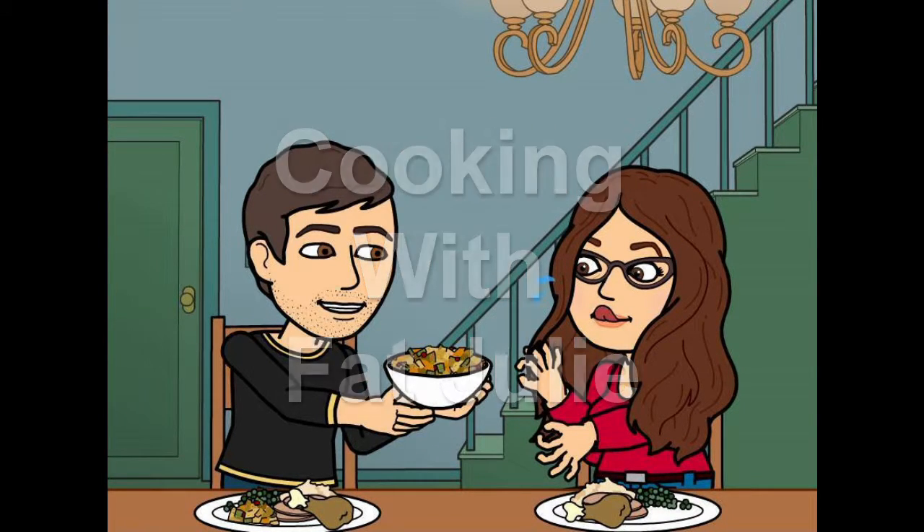Hi guys and welcome to Cooking with Fat Julie, where I share tips and tricks in the kitchen as well as quick and easy recipes. Today I'm going to show you how to make a pizza wheel. This is an awesome appetizer or snack for your kids.